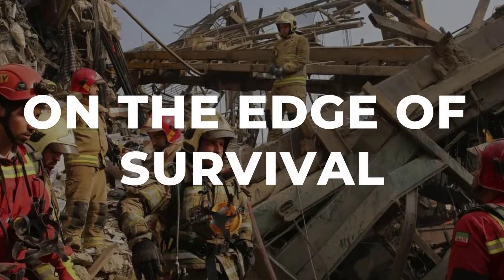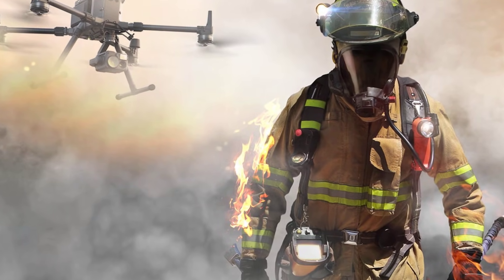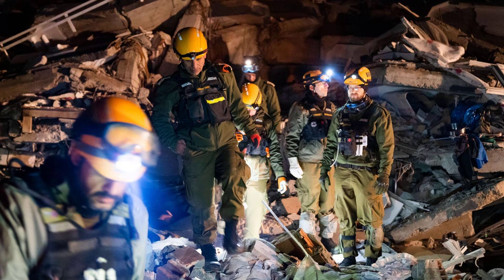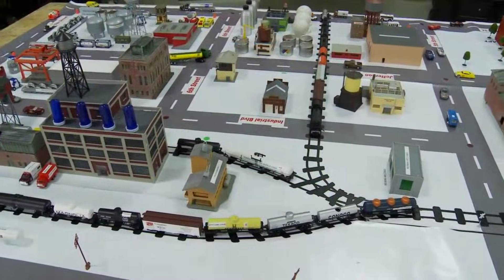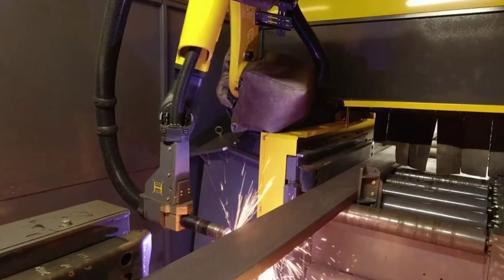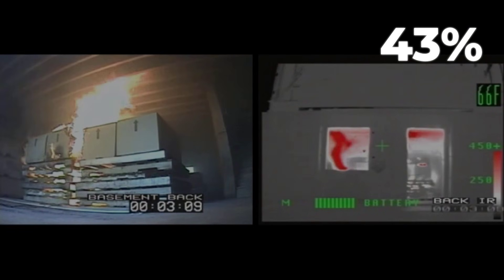Fire crews arrive to a scene that defies routine. Steel and concrete block every approach, the air thick with dust and the smell of diesel. The command post is set up on Bernard Avenue, but the collapsed site remains unstable. Secondary failure is a constant threat. Urban search and rescue teams deploy specialized drones overhead, mapping the debris field in real time. High-angle rescue technicians work in harnesses, scanning for voids where survivors might be trapped. Thermal imaging cameras sweep the wreckage, searching for signs of life beneath twisted metal. Every movement must be calculated. Power lines dangle across the site, and the risk of further collapse hangs over every decision. Crews use remote-controlled cutters to slice through mangled beams.